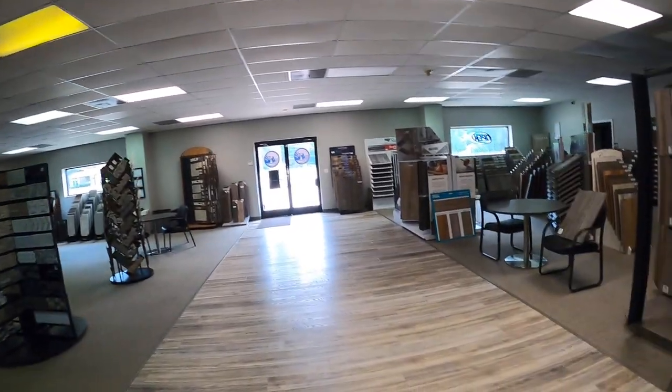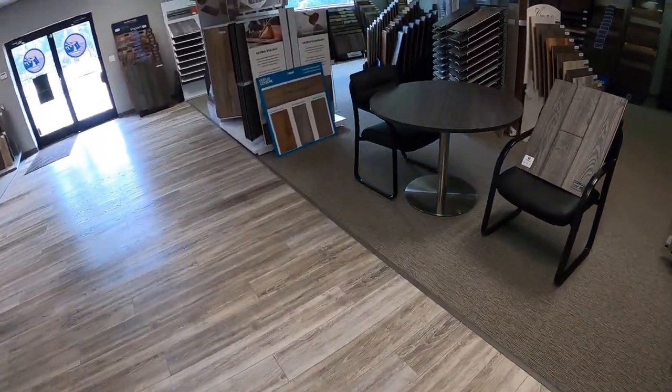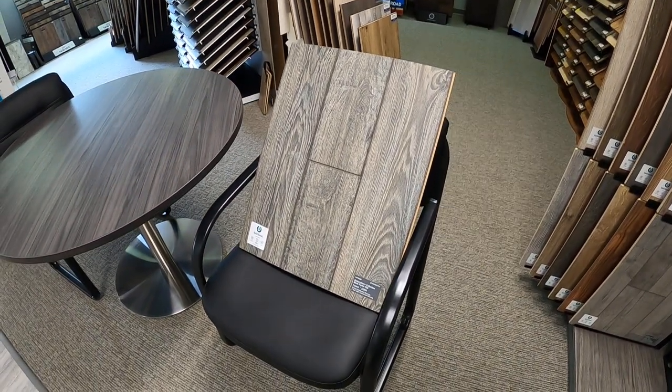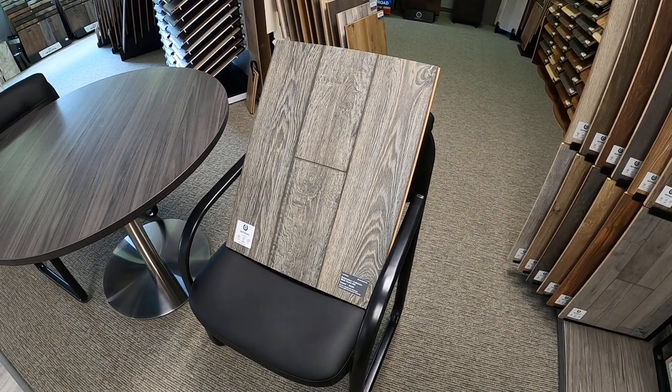Hey guys, this is Adam at Outlook Flooring and today we're going to take a look at another piece of Mannington laminate, part of the restoration collection line. I've done a couple of different videos on these — I'll do my best to link them in here so you can find easy access to them. But otherwise, let's go take a look at this piece. It's definitely a little different, a little unique. Every piece has its own unique quality.